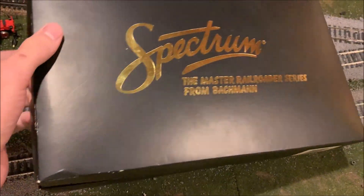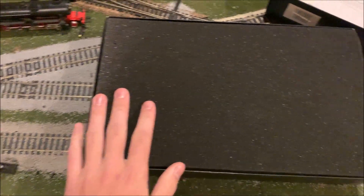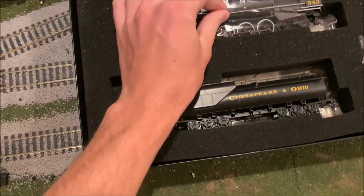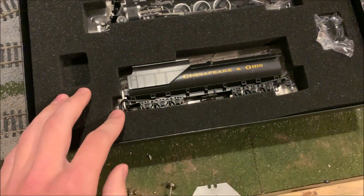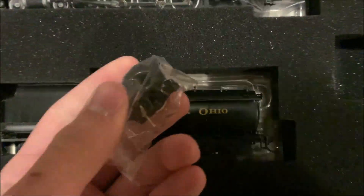Let's go ahead and open it up and see what we got. Oh, it looks like this is from the 2007 year catalog. Wow, that is gorgeous. Looks like they give you a spare trailing truck — there are two different styles of trailing truck included. That's super cool.